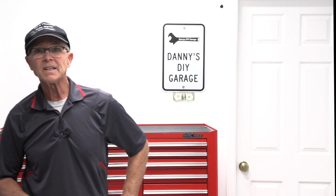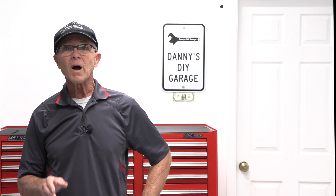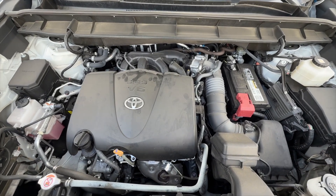Hi, I'm Danny. Welcome back to another video. In today's video, I go over the maintenance procedure for a GDI engine.